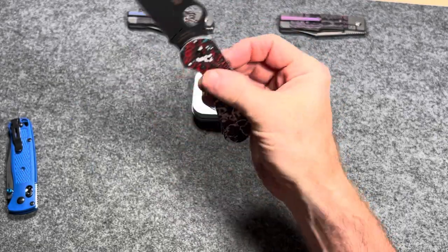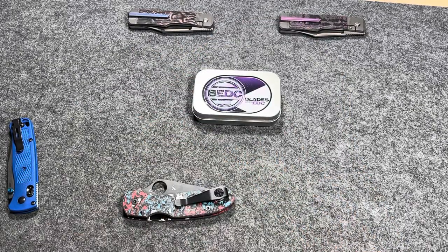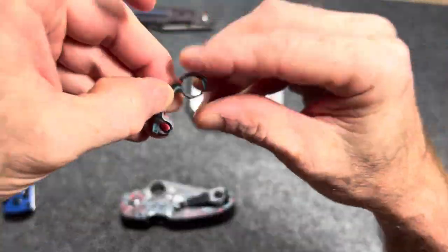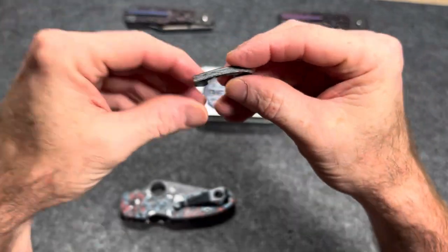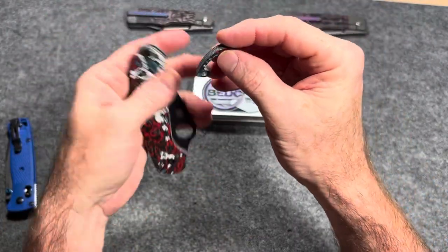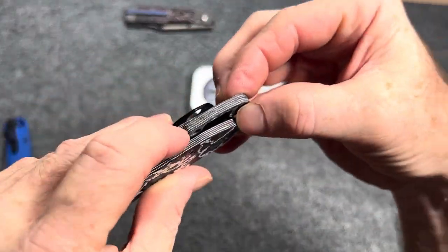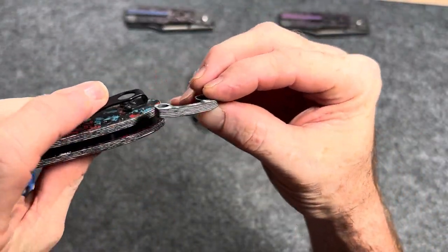During that big sale RIP's Garage Tech had going on, I didn't have a lot of money to spend. But I did go ahead and order a Nebula Fat Carbon backspacer to add to my Para 3. I'm not really going to change it much, but I think it'll look pretty cool having those different lines in there to match the scales.